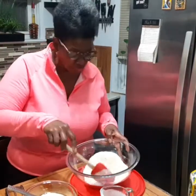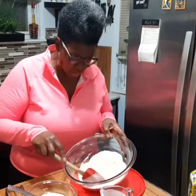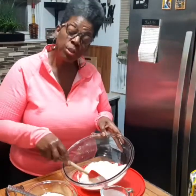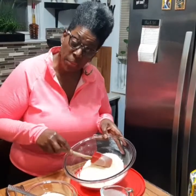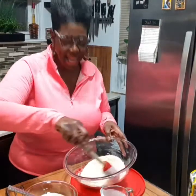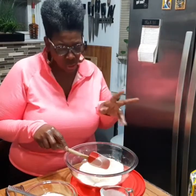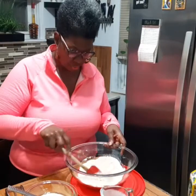In this bowl I have the dry ingredients: one and a quarter cups of flour, three quarter cups of cornmeal, two teaspoons of baking powder, a half a teaspoon of salt, and a little less than a quarter cup of sugar.